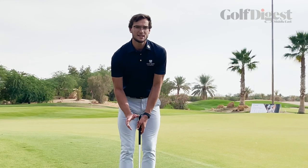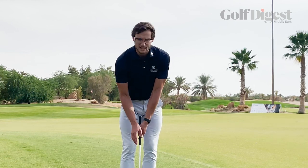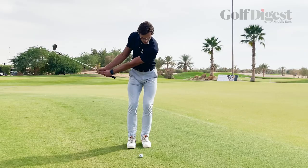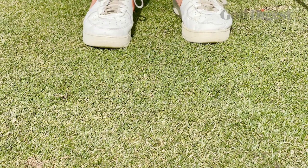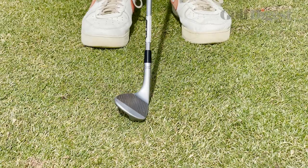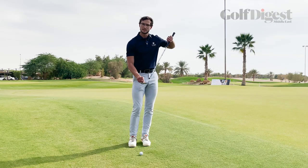Now the biggest thing — if this is our first time hitting shots from grass, or certainly at least trying chipping shots — we need the club to hit the ground. So as I'm swinging through, I'm looking for a little bit of the grass to be dislodged as I swing. Don't be scared of hitting the ground; we need to make sure we do it to get that contact on the centre of the club face.